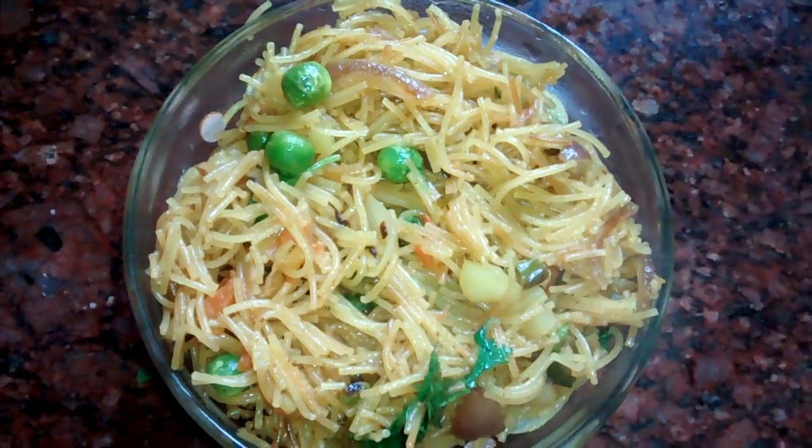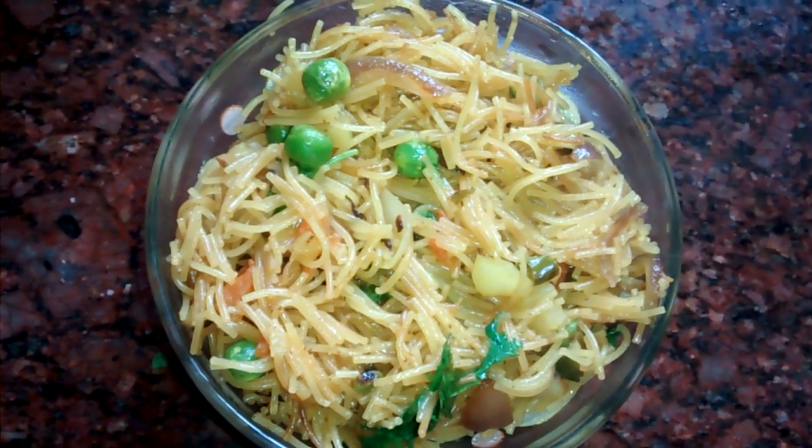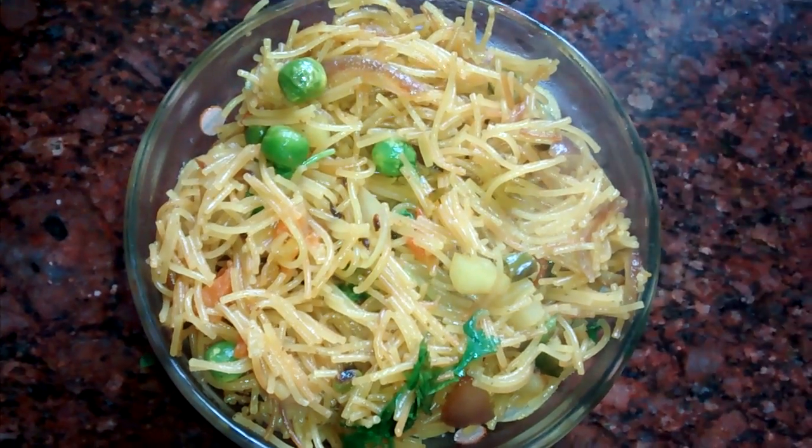My upma is ready. You can enjoy it at breakfast or anywhere. If you like it, please press the like button or subscribe to my channel.